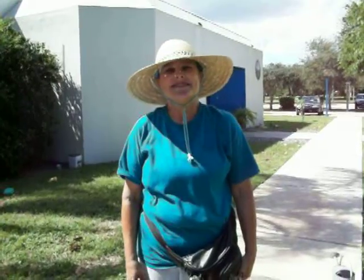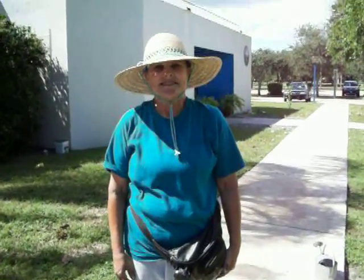Thank you so much, Karen Fields, author of Organic Vegetable Gardening in the Tropics.